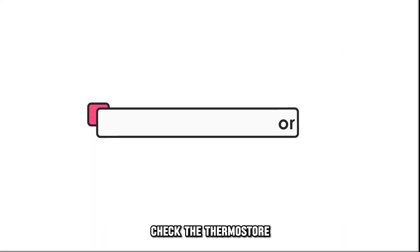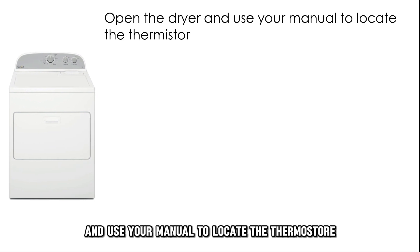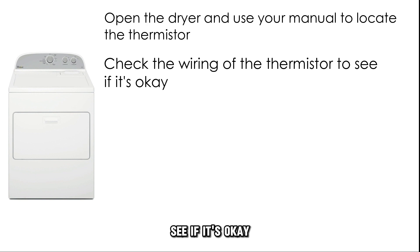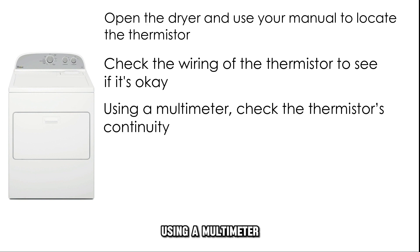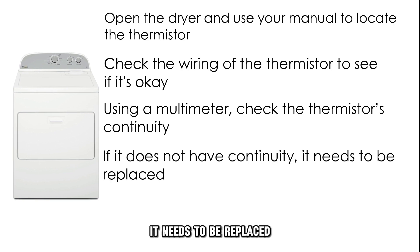Check the thermostat. Open the dryer and use your manual to locate the thermostat. Check the wiring of the thermostat to see if it's okay. Using a multimeter, check the thermostat's continuity. If it doesn't have continuity, it needs to be replaced.